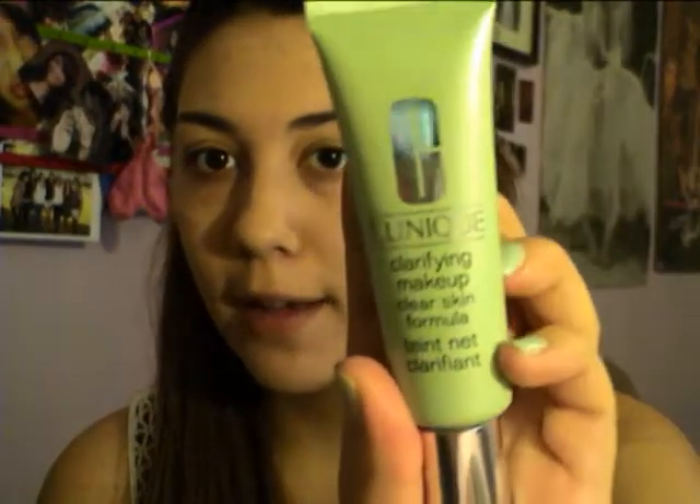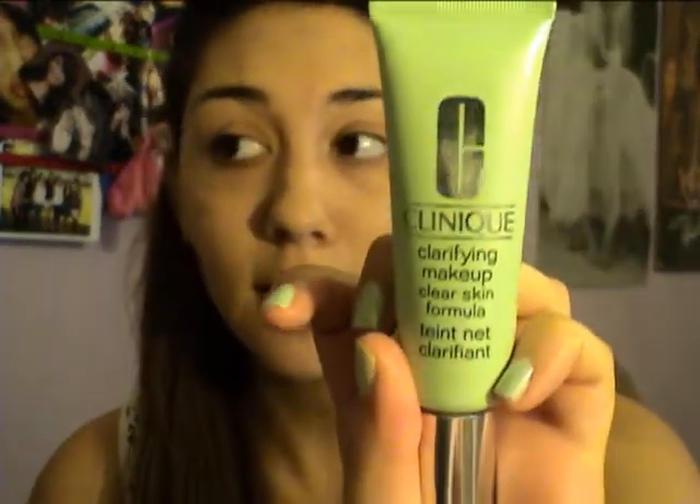Most Clinique foundations tend to do that. My sister and I have been testing them out — she likes the poreless one for minimizing pores, and I like this one for acne. Check this out if you have acne; it has been clearing up my skin surprisingly, because it has salicylic acid in it.